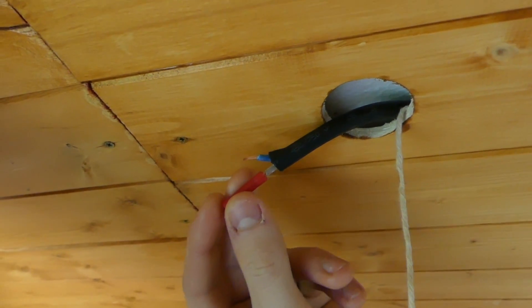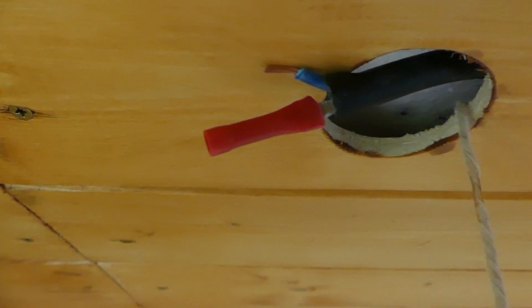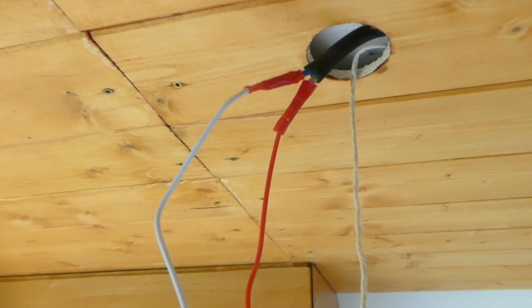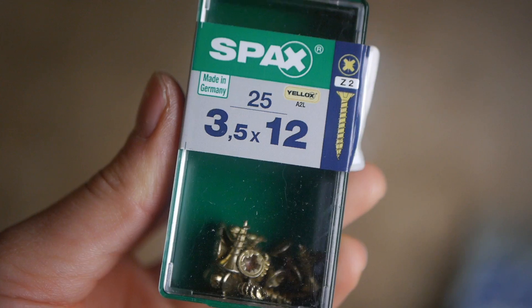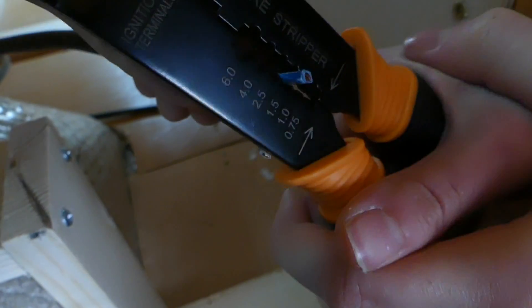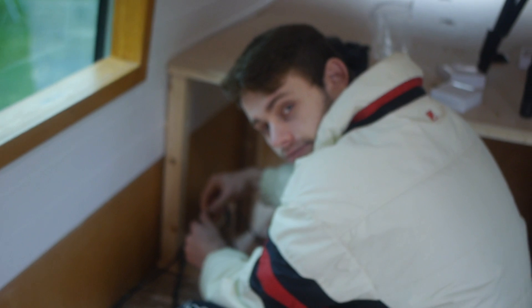We attached red butt connectors to the stripped wire ends and crimped them with the upper part of the pliers. On the other end of each butt connector we crimped the positive wire of the 12 volt light, and did the same for the negative white wire. We fed the wires up into the ceiling and screwed each spotlight into the cladding using 12 millimetre spax screws. To test each spotlight we touched the stripped wires to a 9 volt battery to confirm it was working before repeating for all four spotlights.